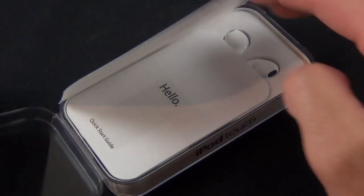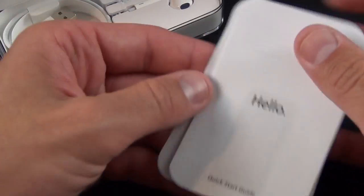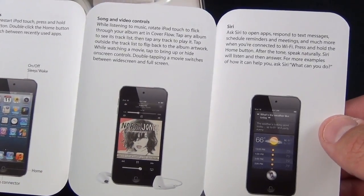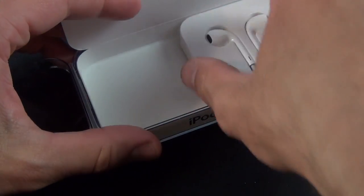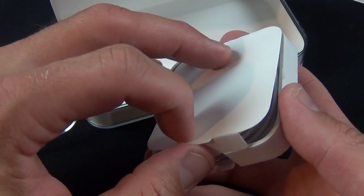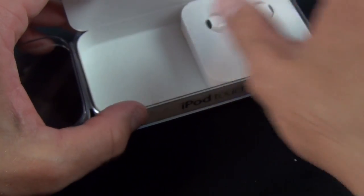Inside the packaging we'll also find our literature — we have the 'hello' card and some Apple stickers. There's also an iPod Touch info sheet with quick information about iOS 6, which is what this is launching with at the time of this video. We also have our lightning cable for charging and syncing, and a set of EarPods, which do not contain the remote and microphone. That's pretty normal for iPods — you have to get an iPhone or buy those separately.